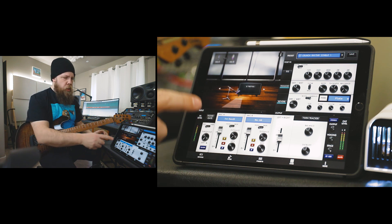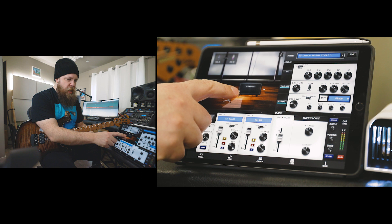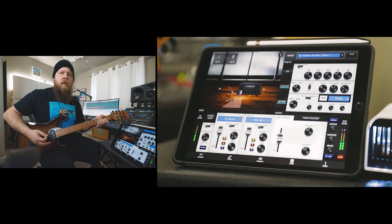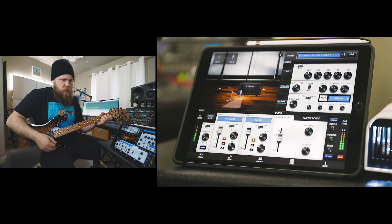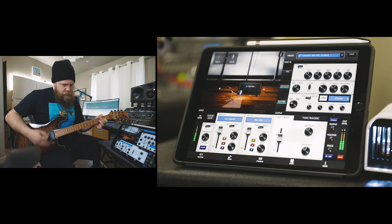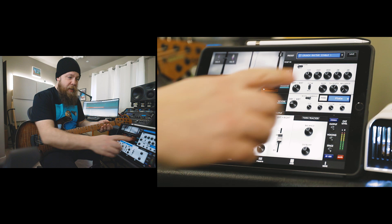If I wanted to move the mics a little bit, I can select which mic I want to move up here in the top left corner. So now I'm on my B mic, a little bit closer to the center of the speaker — a little bit more bite. I like that a lot.